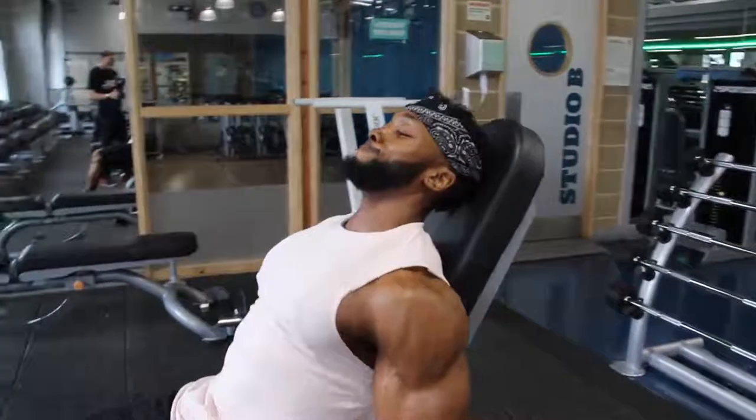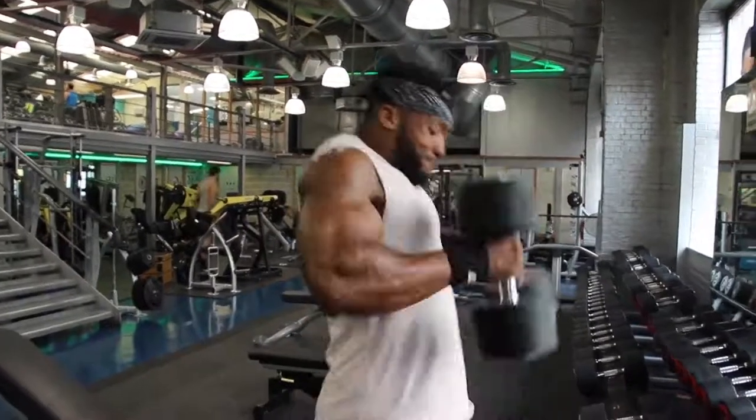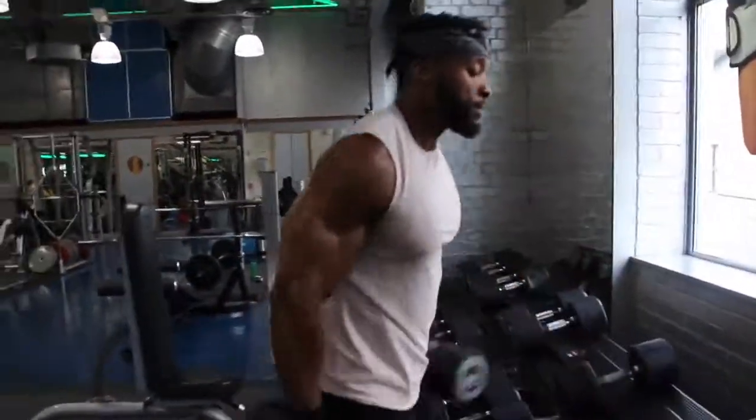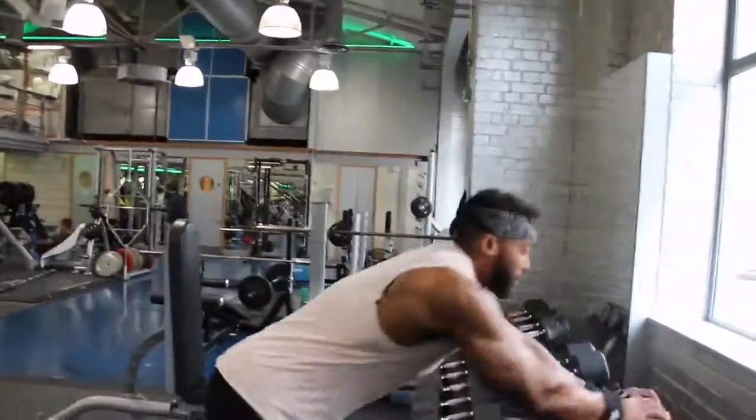Tempo is key with each of my workouts. What I mean by tempo is controlling the eccentric phase — sometimes I go two seconds down, three seconds up to keep time under tension. You want to keep the muscle under tension for as long as possible. Play around with different tempos: three-one-one-zero, three-two-two-zero — everyone's different, some people go five seconds on the eccentric. I do about five sets with these, drop set of four or five at the end, starting from a heavy weight where you can do about eight reps, then eight to ten all the way down.